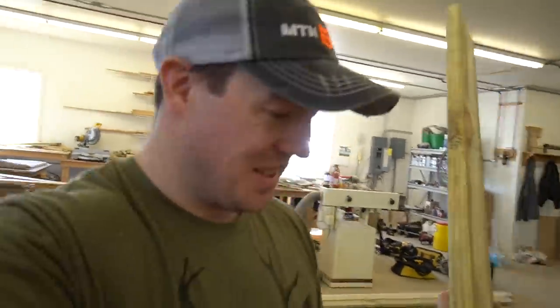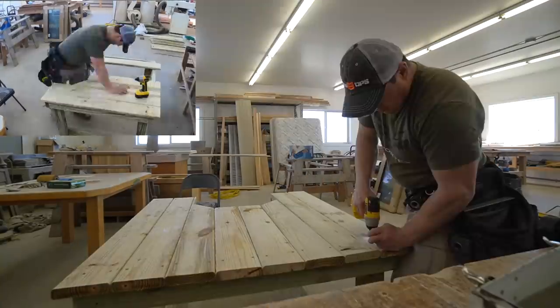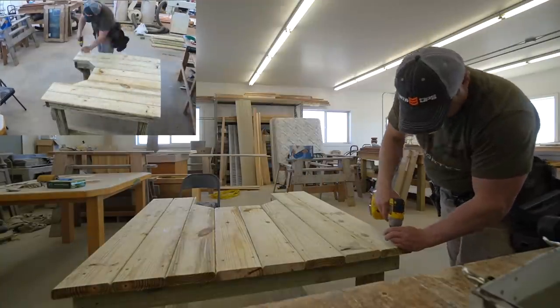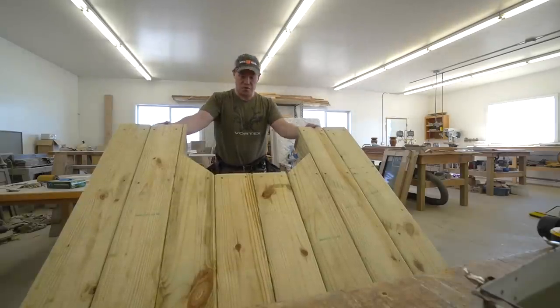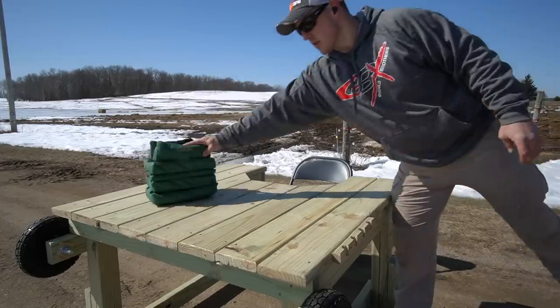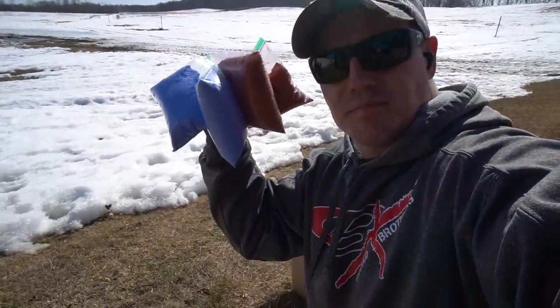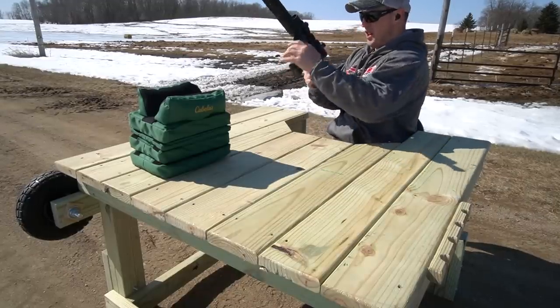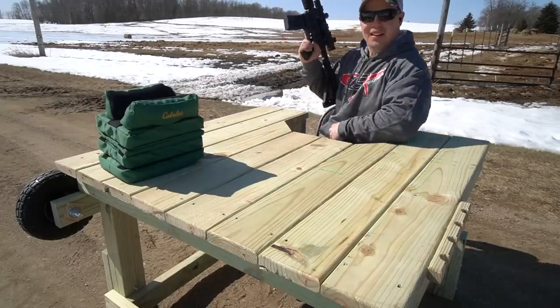Now we just got to see if it fits — well, by golly, I think that'll work! Now the question is how heavy is it. More than I want to move by myself — I might have to put some wheels on it. Now that's more like it. Got my targets set up, now let's shoot them all right — let's test this out.